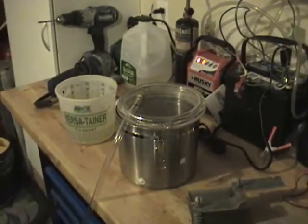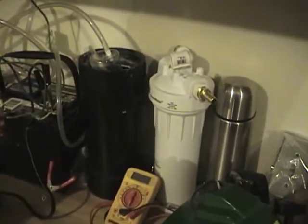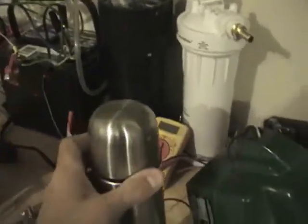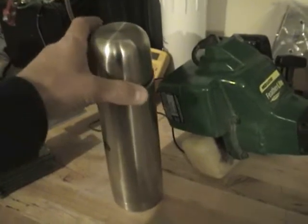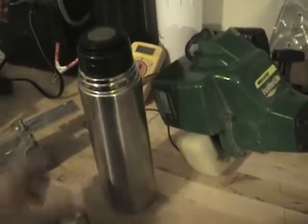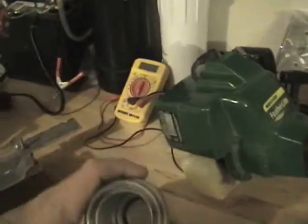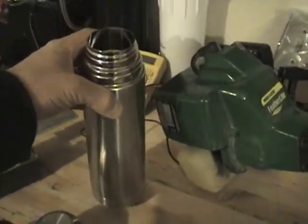I kind of wanted to show you around — I'm out in my garage. These are a few of the hydrogen cell containers that I'm going to make cells with. I've got a little thermos here. Rather small, but it should make a nice small unit for tight spaces.